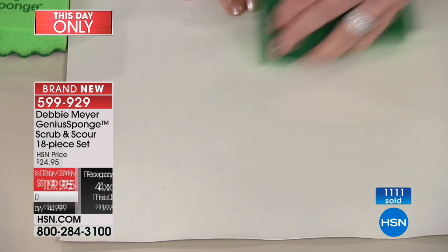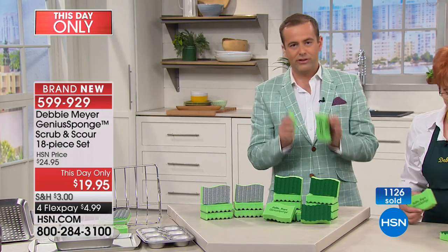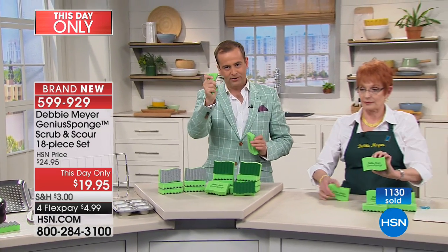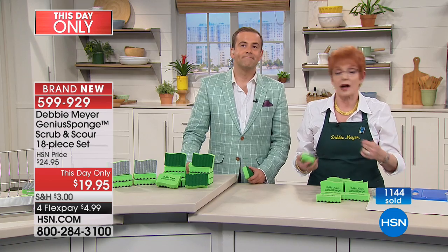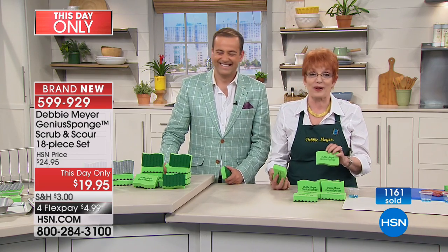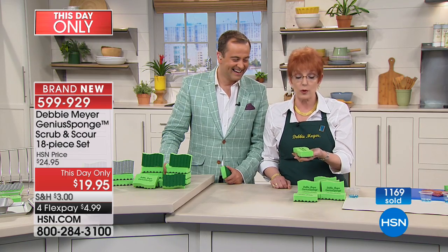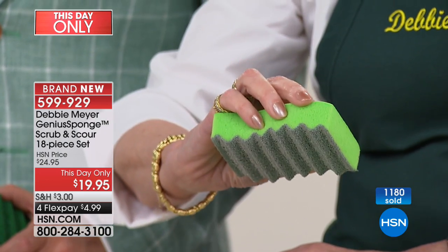You could talk about the ergonomic design, you could talk about the efficacy of it. One of the most important things Debbie told me when she originally launched them was that when I pick up this sponge every day, it's like it was brand new — and you had me with that. If you have kids around, I'm not a germaphobe, I just want to do the best I can. I wanted to come up with something that was going to make my life easier without more work. I made a sponge that fits my hand — see this shape? It fits a hand and your nails don't have to touch the scrubber.